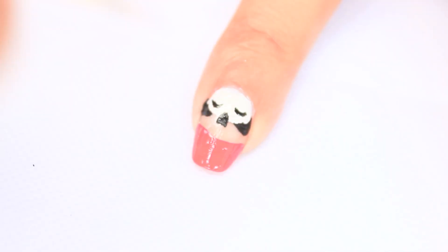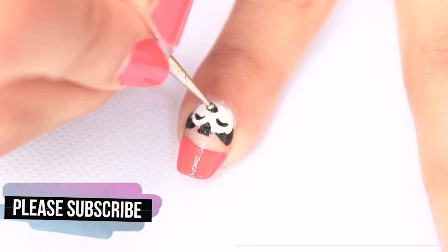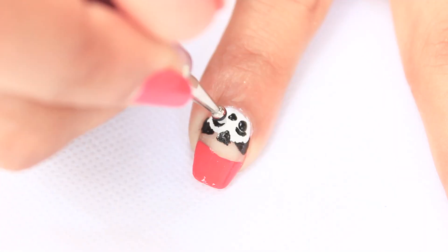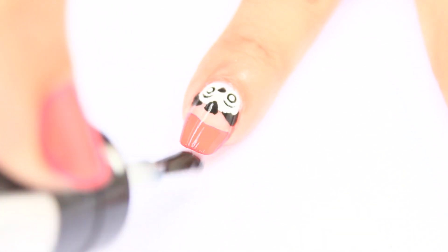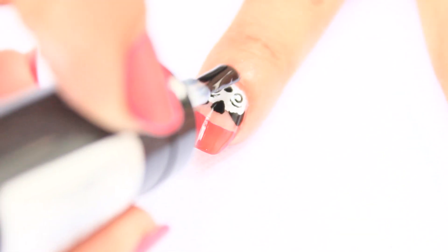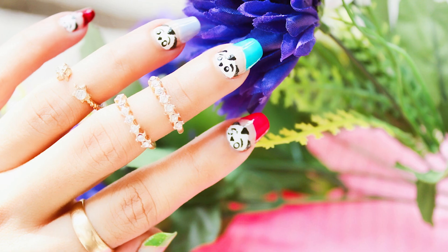You may also use black nail polish if you want. Make a small nose, then make the eyes. Apply a top coat and it's done! If you like this cute nail design, give a thumbs up and subscribe to my channel for more videos.